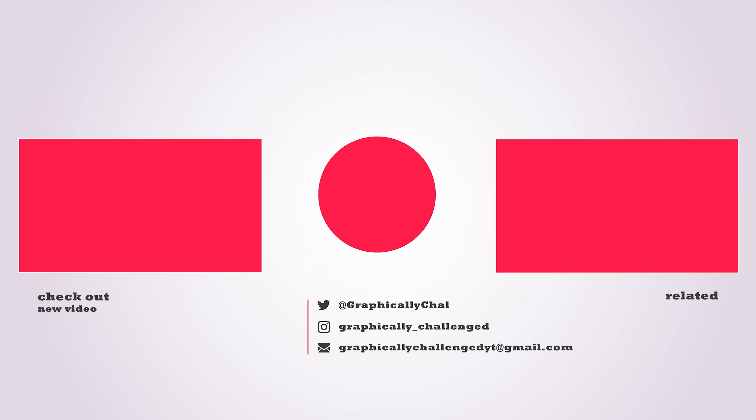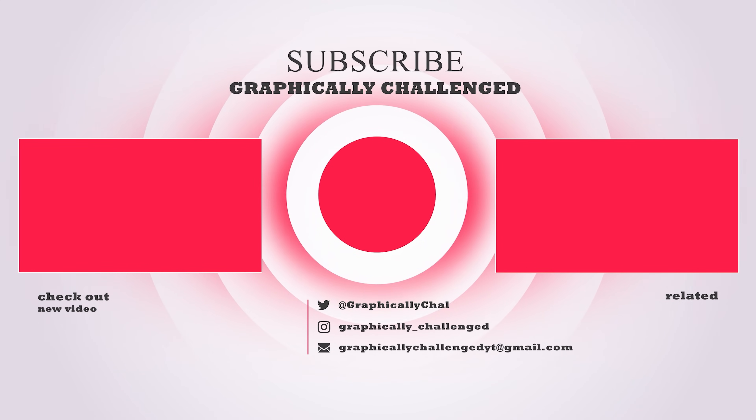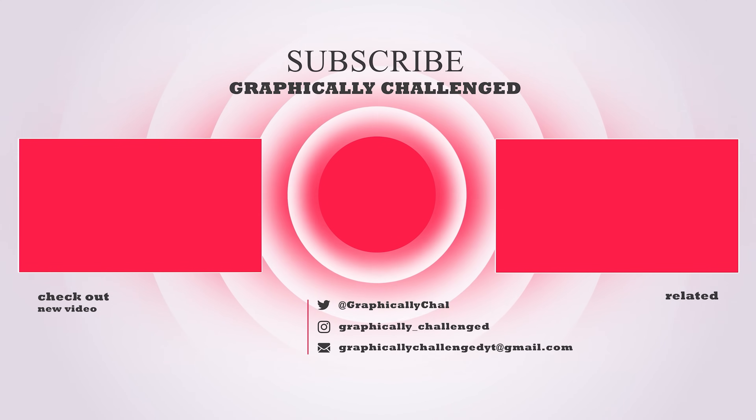If you made it to the end of the video, be sure to drop a like. Every time you do, AMD and NVIDIA release new GPUs. Also, if you want to see more, check out one of these related videos — you won't be disappointed.